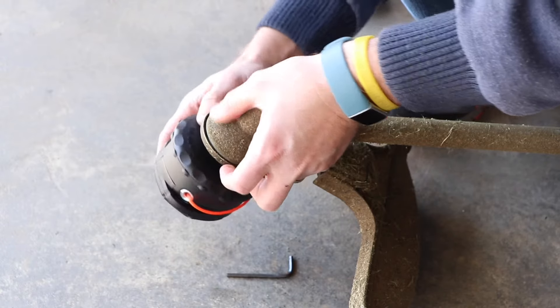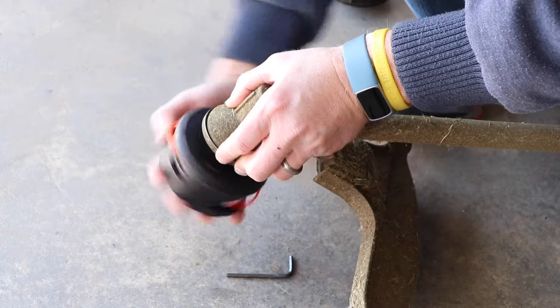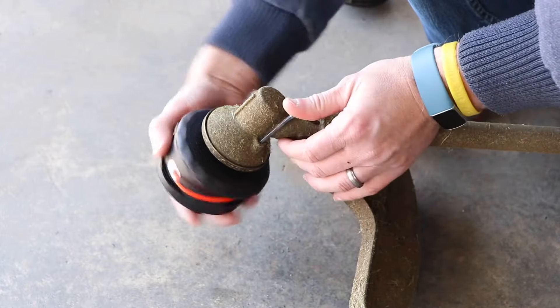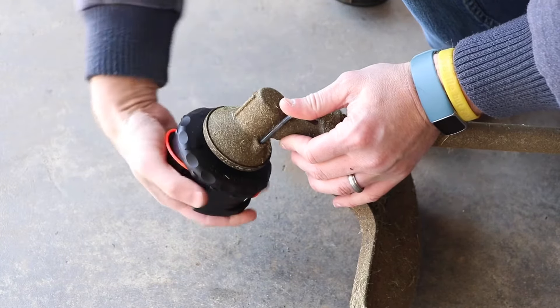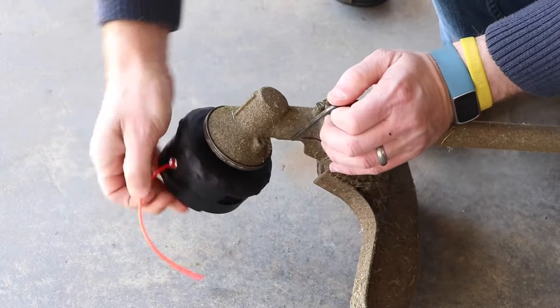Next you're going to place the head back on, leaving that plate on there, and rotate it clockwise until it bottoms out. Then lock in the head again and tighten it down.